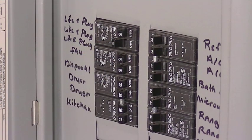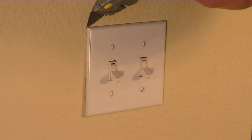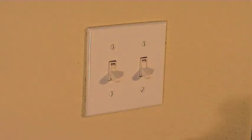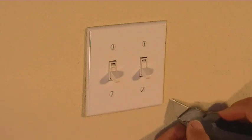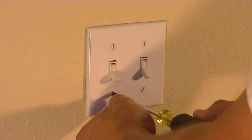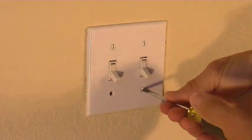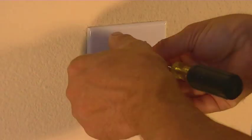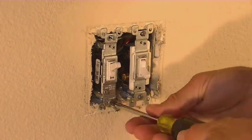Then you can go back out there and start taking out the old one. Now that the power's off, the first thing we're going to need to do is remove the faceplate. I like to take my utility knife and score around the edge. This way, if it's been painted or caulked, when you go to remove the faceplate it doesn't pull off the sheetrock behind it. Next, you're going to want to remove all of the screws. Once you have all the screws off, you can just pry off the plate.